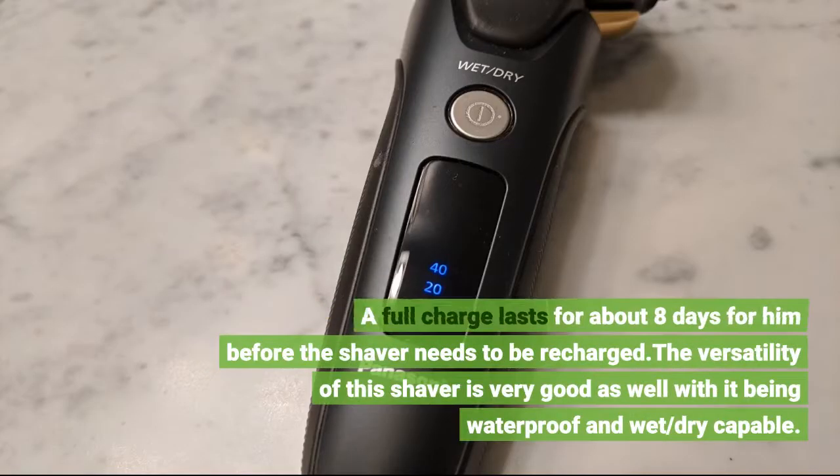A full charge lasts for about 8 days for him before the shaver needs to be recharged. The versatility of this shaver is very good as well, with it being waterproof and wet/dry capable.